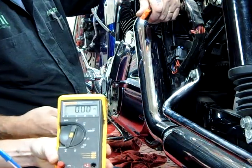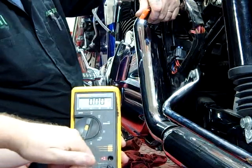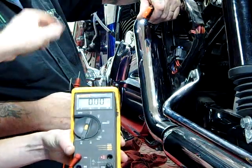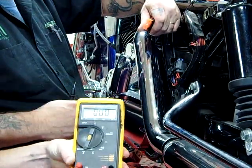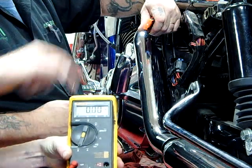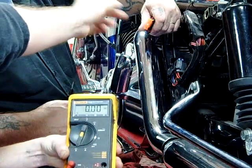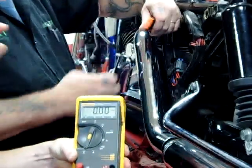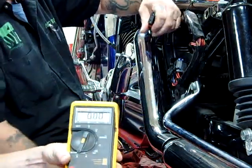We're going to do another test here. We have our meter set on DC amps, and we're going to pull the main fuse out of the motorcycle and hook up our meter in series. The power's got to go through the fuse, through the meter, onto the circuit, and we're going to actually measure the amp draw of what's being shoved into the battery. Once we get that test done, we're going to do it with another specialty tool.